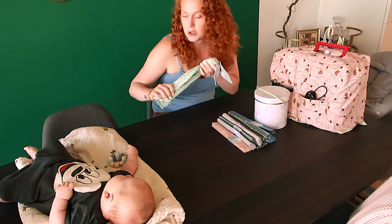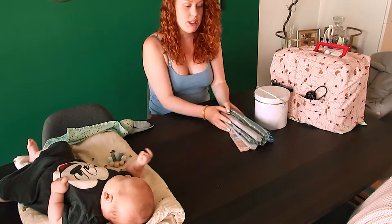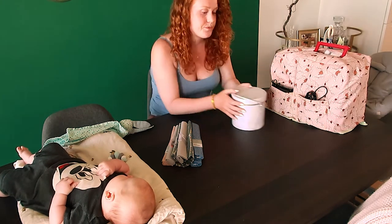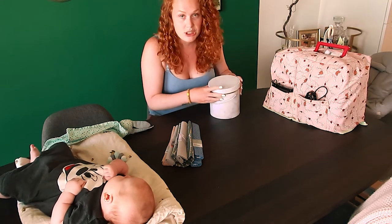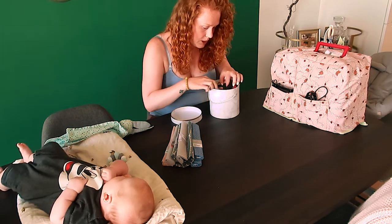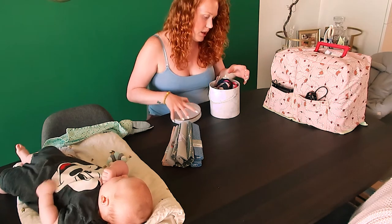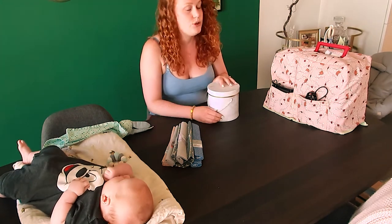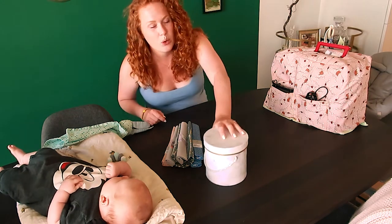It's really easy. What we need is some fabric and a sewing machine. You're only going to do straight stitches, so it's really, really simple. I recommend doing it with a sewing machine — you could do it by hand, but that would take a while.